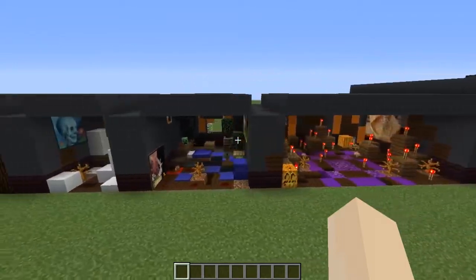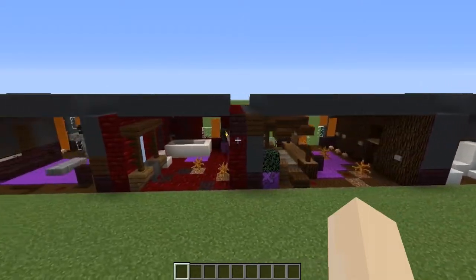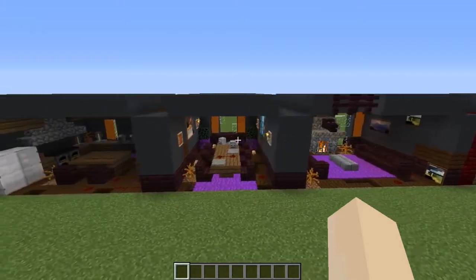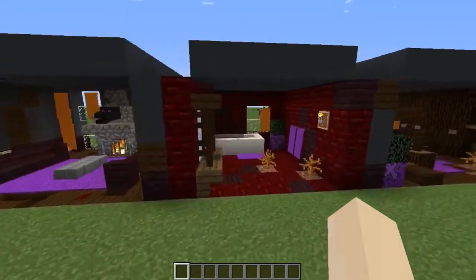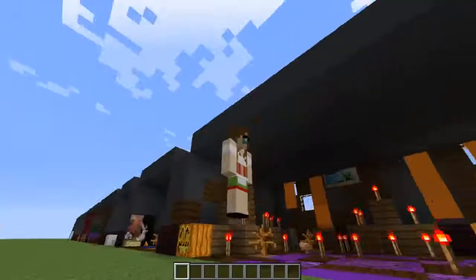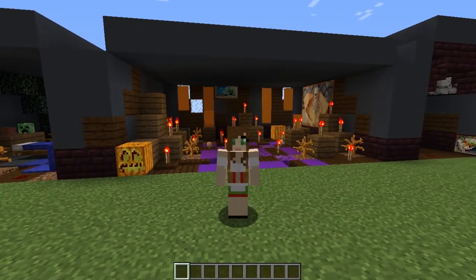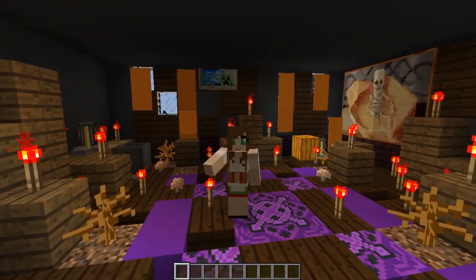So there are 10 rooms you could build in your house for Halloween, or maybe you're building a haunted mansion and you're a little confused on how to build your interiors — this series is a good way to show you that. Please like and subscribe if you enjoyed the video, comment down below on which room is your favourite and if you'll be building any of them for Halloween. But as always, thank you so much for watching — bye!